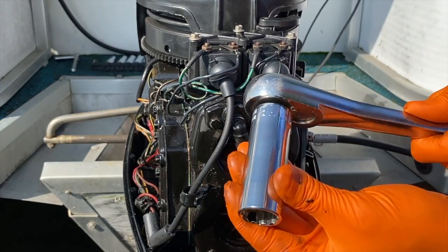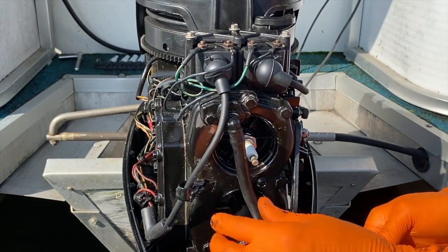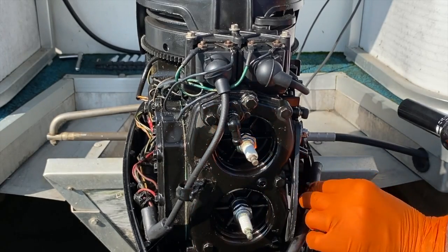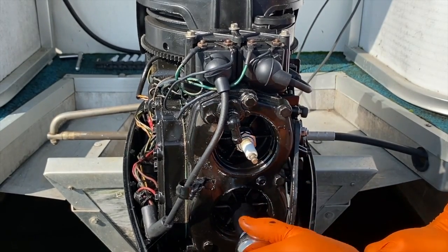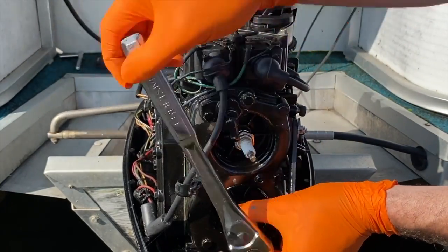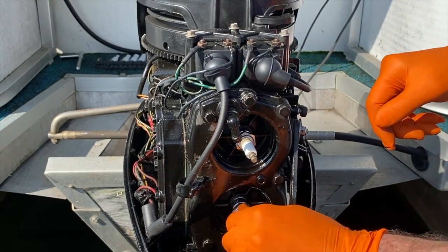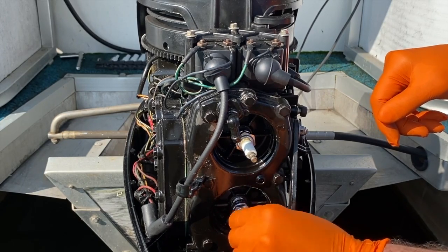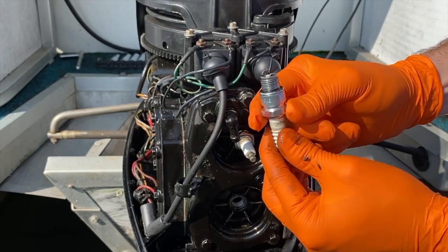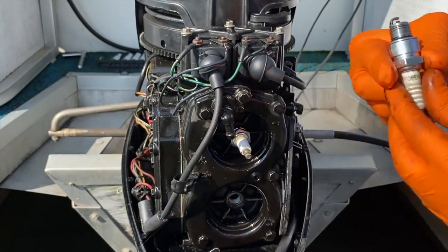We've got a 13/16th deep socket and I'll remove the lower plug first. I'm also going to carefully pull off the water hose and shift it down below to get it out of the way. The plug should not be extremely tight. If you've run your engine within the last three hours, do not touch the plugs — allow the engine to cool off. The bottom plug, as you can see, is very clean. It is not wet, not burnt, not dirty — pretty good condition.